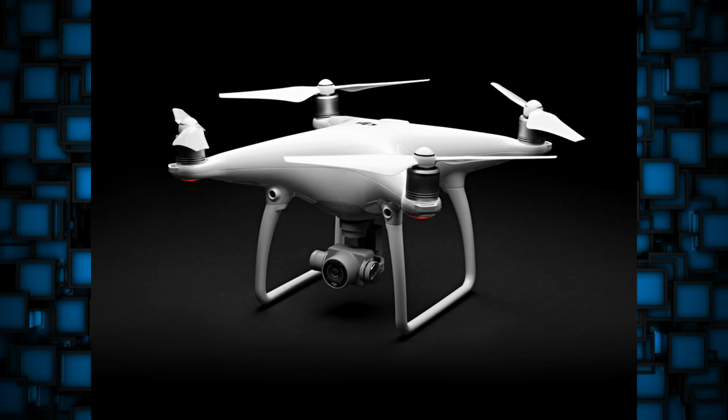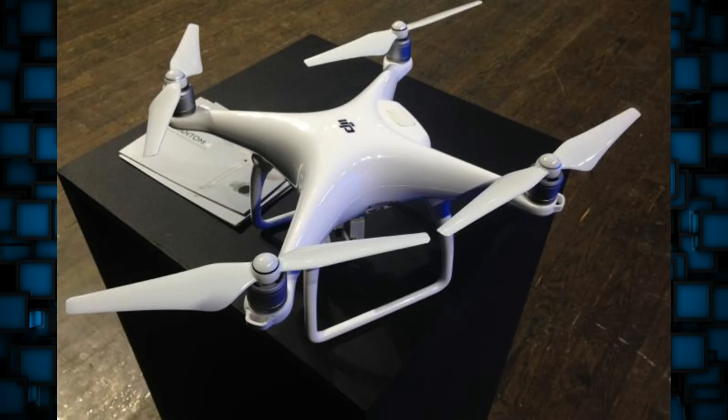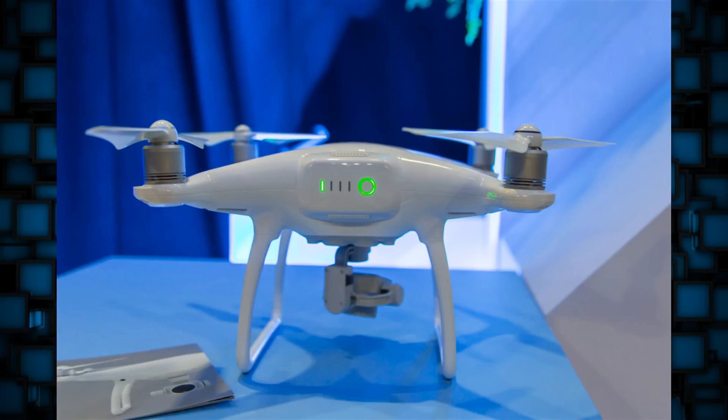The Phantom 4 can technically pilot itself, leaving the user to focus on the camera and capture really cool video and pictures. But that raises a question about how safe the vision software actually is and how accurate it is. Even if the software is 99.9% accurate, there's still going to be errors. Software and hardware does not work 100% of the time — there's always going to be a few failures no matter how good your software and hardware is.